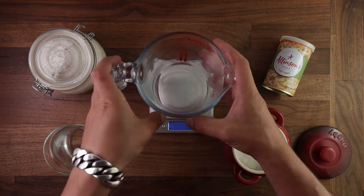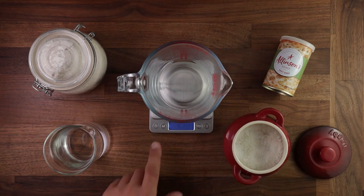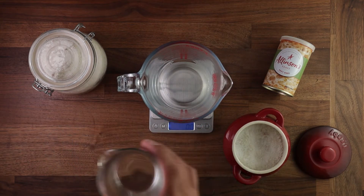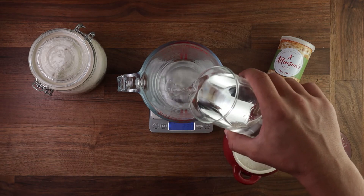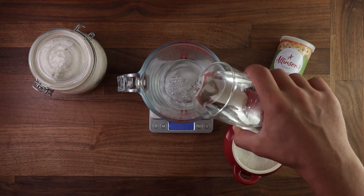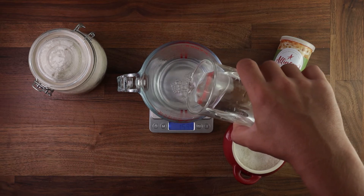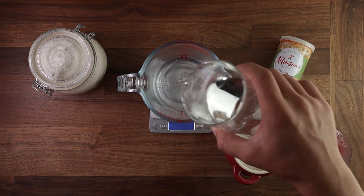Measuring by volume is extremely inaccurate. A lot of times people may think milliliters is probably the same as grams, but that could not be further from the truth. So let's test this out. I will pour in 200 milliliters of water in this jug and we'll see how much it weighs.